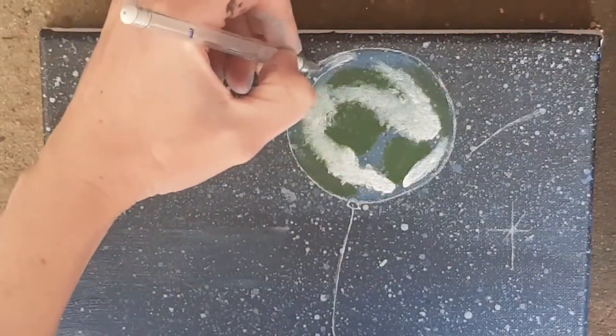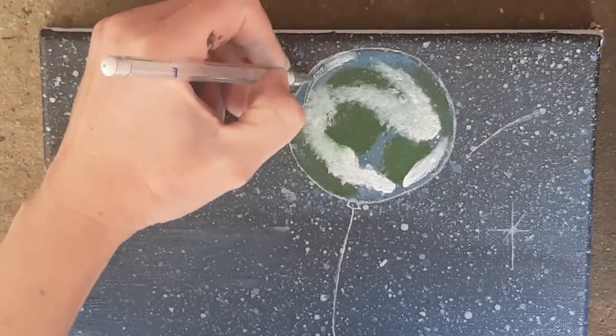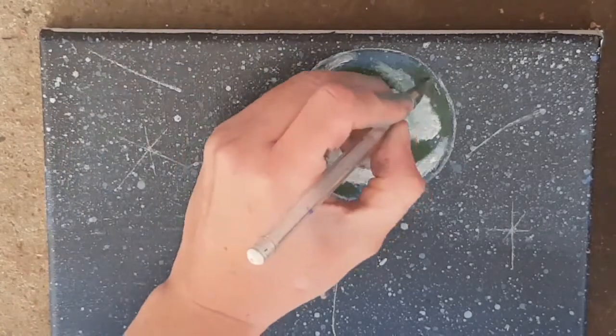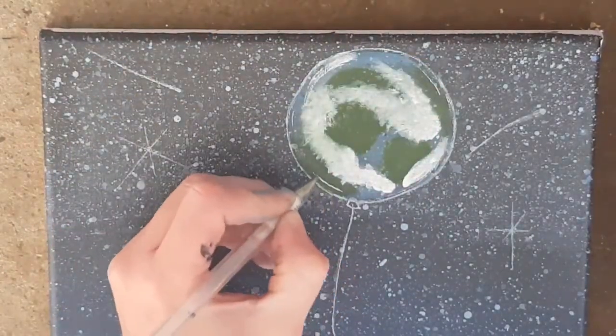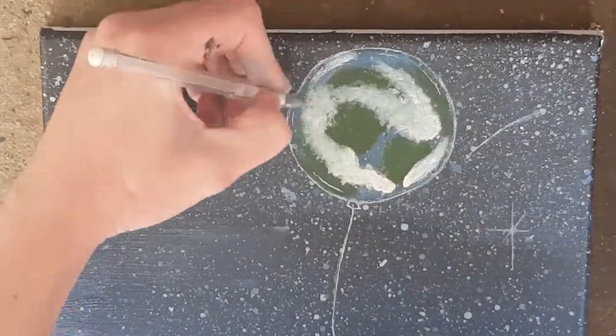Going back in with the white pen, I used it to draw some white balloon shine and highlights to make it look more like a balloon. I also outlined the balloon using the white pen and placed some bright stars and shooting stars around the earth.